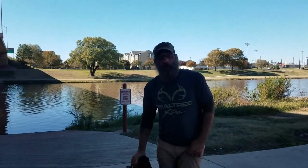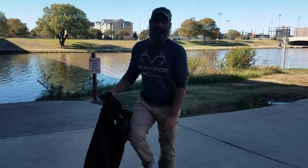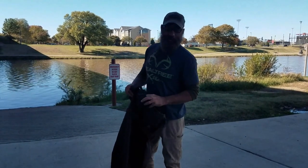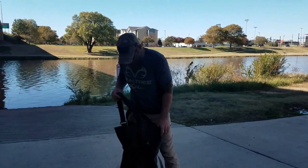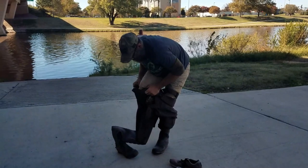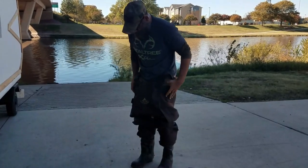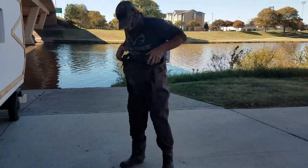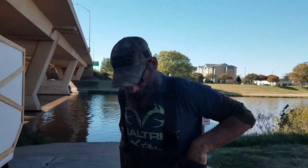Throwing on these waders right here and testing the depth of this water first, because if it's any deeper than I can walk in, it's a no-go on the test — I can't drive the boat, I've got to walk it. Really hoping that thing is going to float.